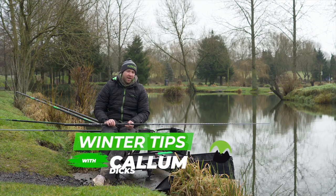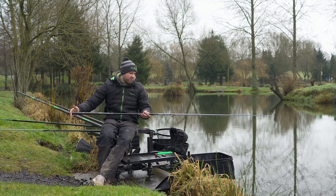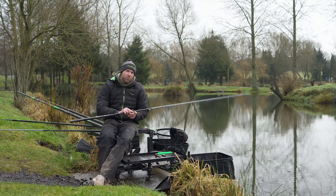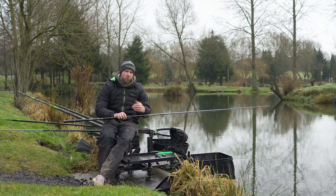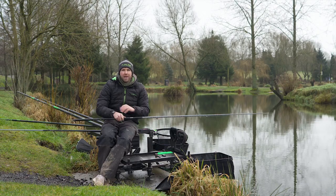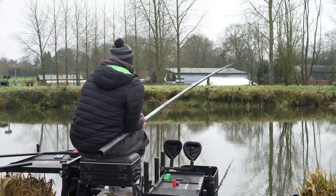Hi guys, my name's Callum Dix and another great winter tip for you is actually fishing with a short number four and a short top kit. The last thing I want to be doing when I'm fishing on venues like this, where the water is quite clear and really cold, is touching the water with my pole and making any disturbance in my peg. It really does scare the fish out of your peg.